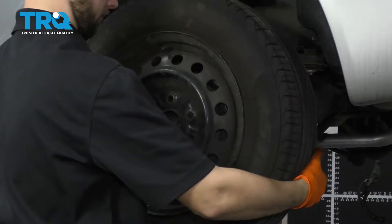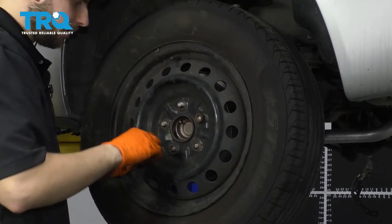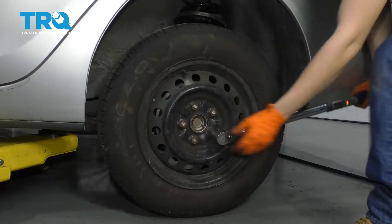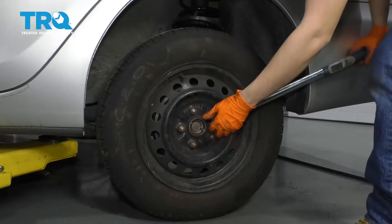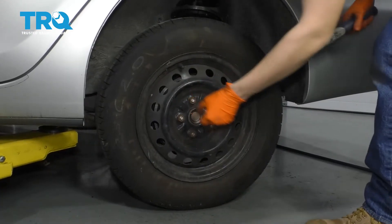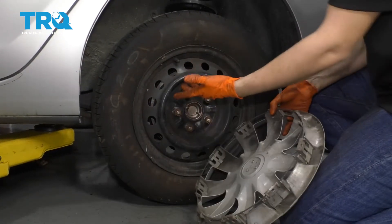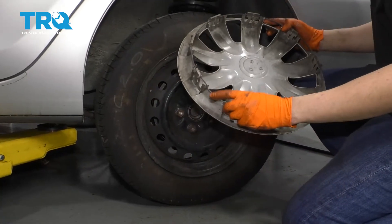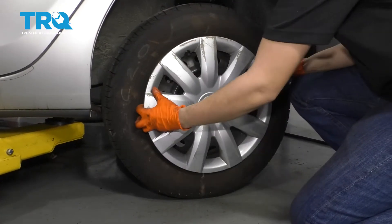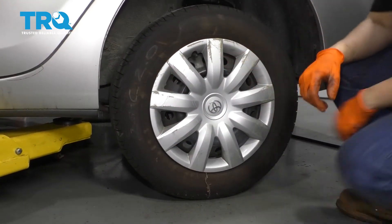Go ahead and put on your wheel. Start all five of your lug nuts, snug them up, and then torque them to 76 foot-pounds. Double check them. Don't forget about your hubcap if you're dealing with steel rims. If you do have one, make sure you match the cutout with the valve stem — otherwise your valve stem is going to get crushed. Press it right on and you're done.